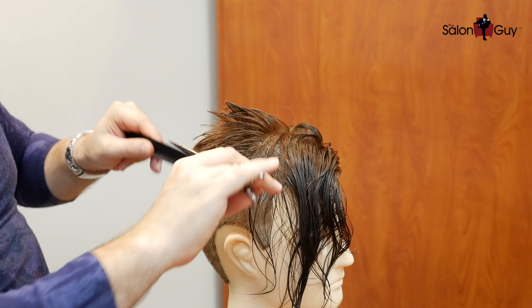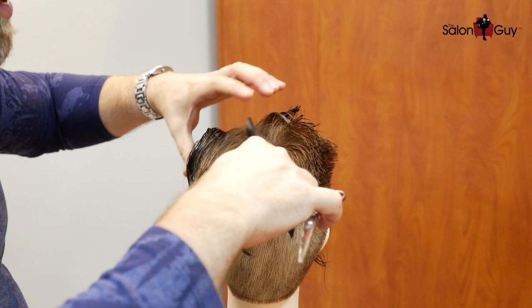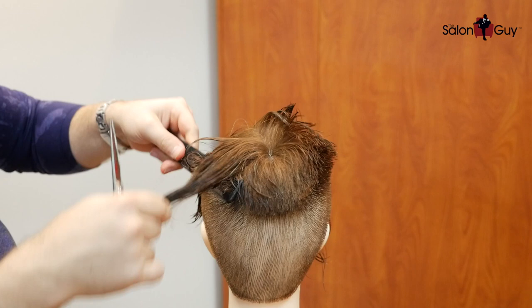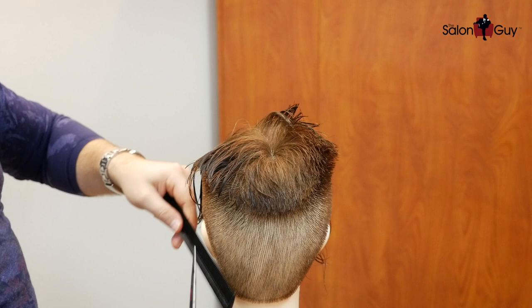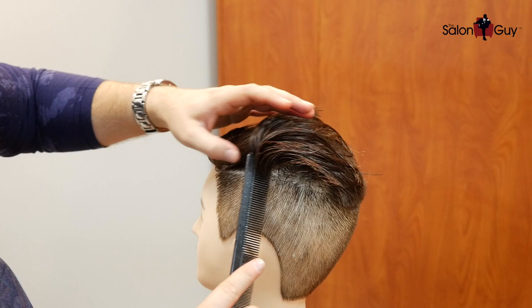I always like to do this when it's a little bit on the dry side because you can see every little detail — when it's wet, sometimes it's harder to see. But I'm going to continue to do that, and on this side the same thing. We'll split this down like this, push this out of the way. There is our guide right here, and we're going to cut this. Remember, this is the side that he parts it on, so we're going to make sure that this stays long enough that it can go over and sweep over in the front like this.